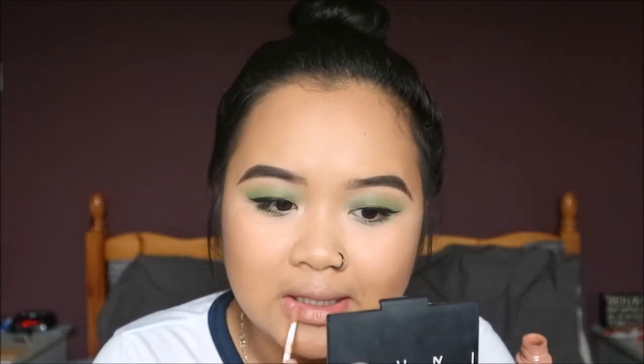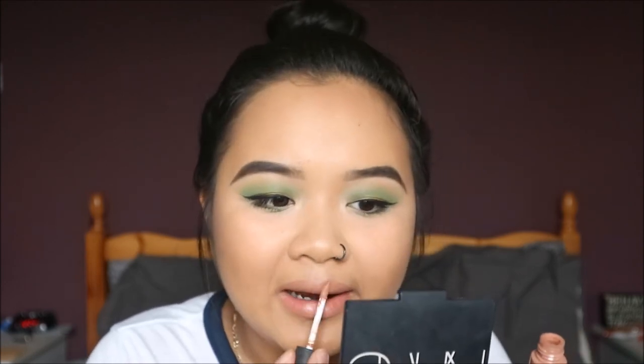I'm using my NYX Soft Matte Lip Cream in the shade London as always. I don't really line the lips for this because it's pretty close to my skin tone lip colour, so there's no need to line it. And that is the finished look — I hope you guys really enjoyed this green eyeshadow look! If you like it please don't forget to like and subscribe, and I'll see you in my next video. Bye!